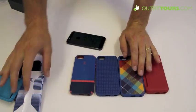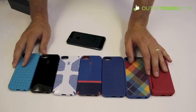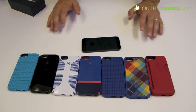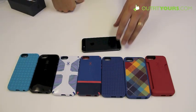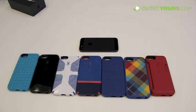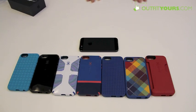If you have any questions, feel free to comment, call us, or use our site chat — we want to help you pick the right case. We also carry tons of other brands like Incipio, Moshi, Mophie, Sena, and all the major Apple accessory brands. Buy the Spec cases for the iPhone 5 from OutfitYours.com — we have free two-to-four day shipping, and about 95% of orders arrive within two days, so it's the fastest free shipping out there.